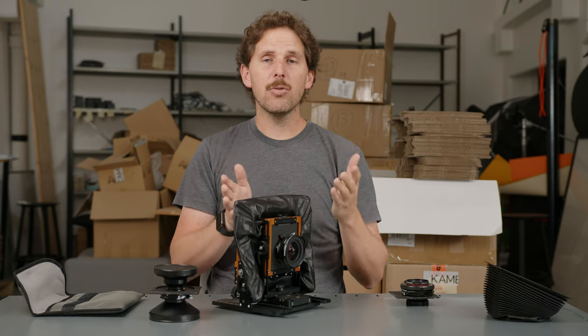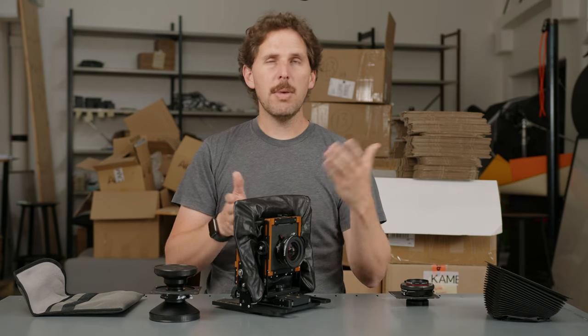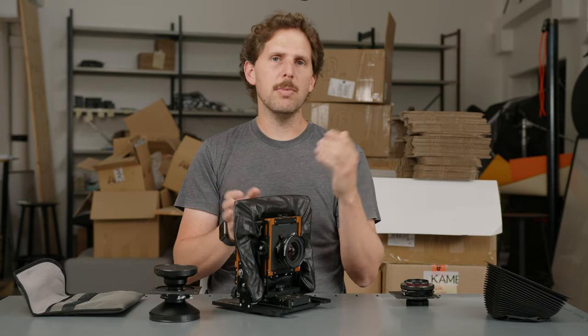For a 300mm lens, you need 300mm of separation — that's why on some cameras, especially field cameras, you cannot use very long lenses like a 450mm or 600mm. That's why manufacturers created telephoto designs, like the Fuji 360T or the Nikon 300T — or I believe it's actually a 400T from Nikon. These telephoto lenses allow you to find infinity focus with a shorter physical bellows draw, sometimes around 270mm for a much longer effective focal length.